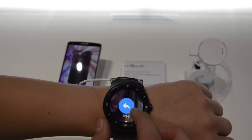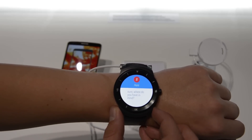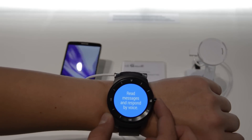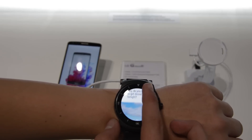It gives you all the basic Android Wear functionality like reading messages and responding to them by voice, or opening things on your phone. It has some beautiful watch faces and yeah, I'm a huge fan of it.